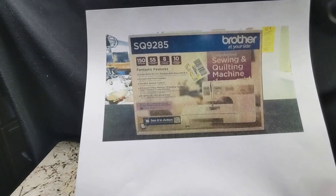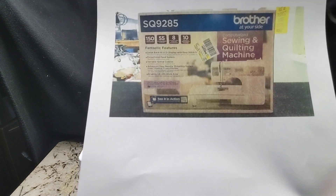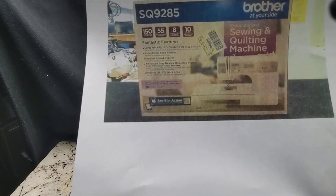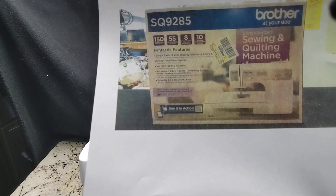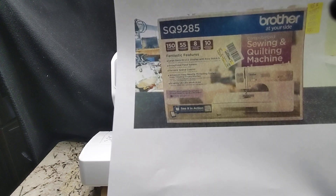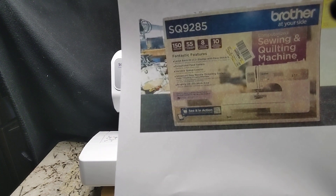Hi y'all, it's me. I'm here to share with you my new sewing machine I just got. The reason I want to show it to you is because there are some things I think are helpful to people, especially if you're in the market for a sewing machine and you're not quite sure what you want to get. I'll tell you why I chose this particular model.